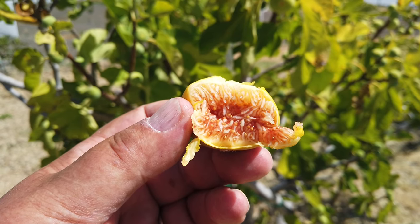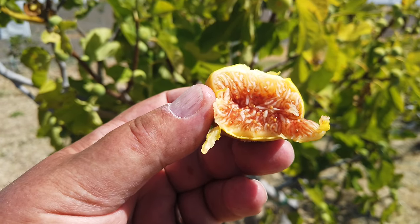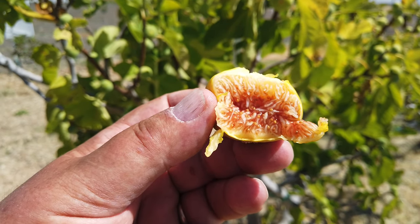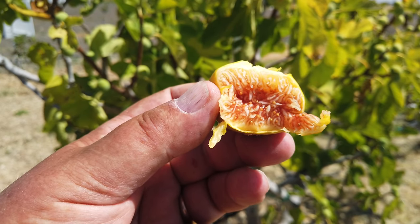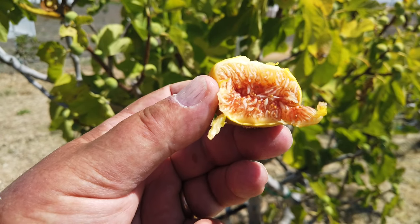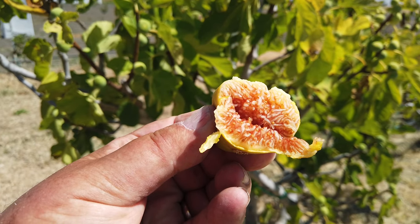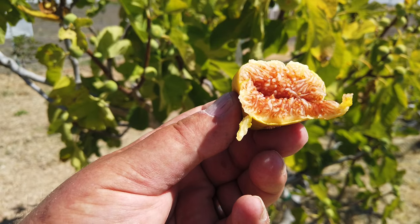Even people who know very well — a fig like Pastelaire drops for them for three or four years before it holds on. And even with the wasp present, many of my trees have dropped figs for two or three years before finally maturing. So I only say what I know, and I don't know for sure on this, but it's supposedly common.